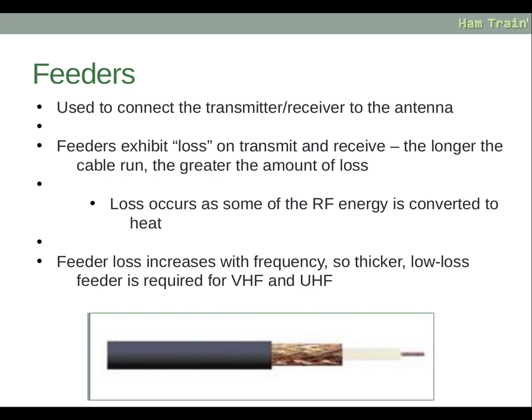Feeders are used to connect the transmitter and receiver to the antenna. Feeders exhibit loss on transmit and receive. The longer the cable run is, the greater the amount of loss. Loss occurs as some of the RF energy is converted into heat.